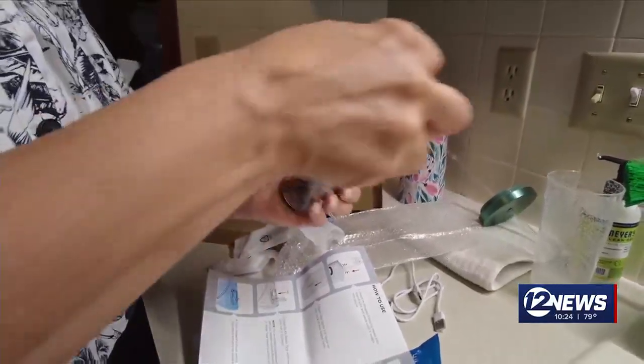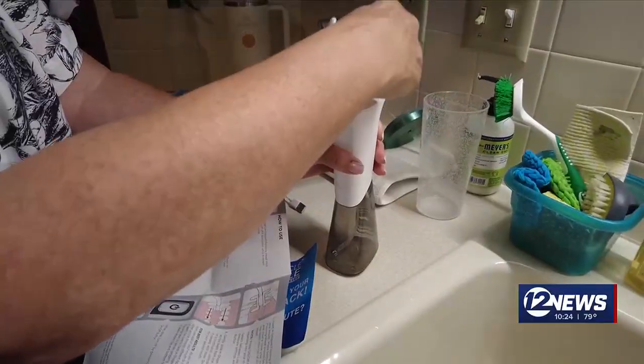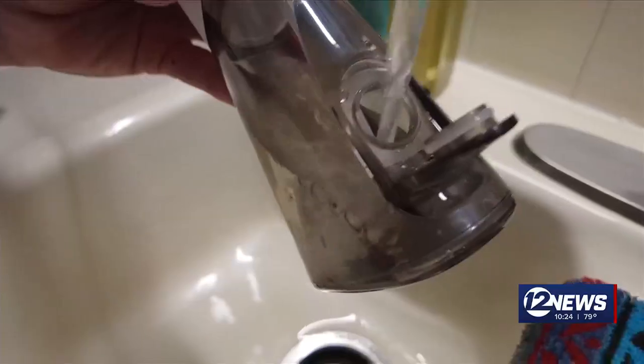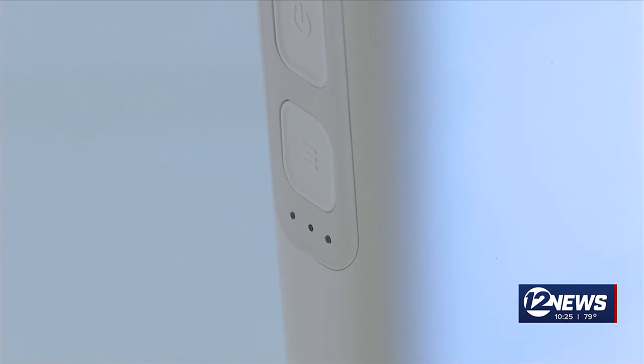The Miracle Smile is cordless and it comes with unique attachments that adjust to your teeth. The instructions say once Lisa fills up the water tank, she can choose between three pressure settings and get to flossing.